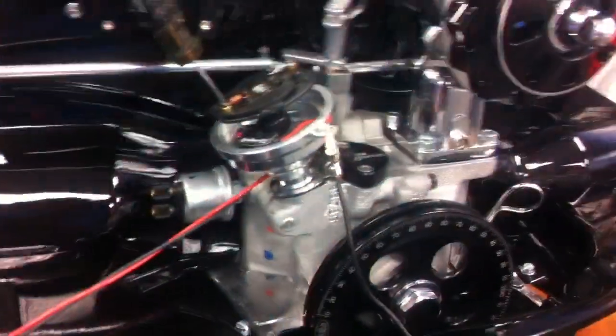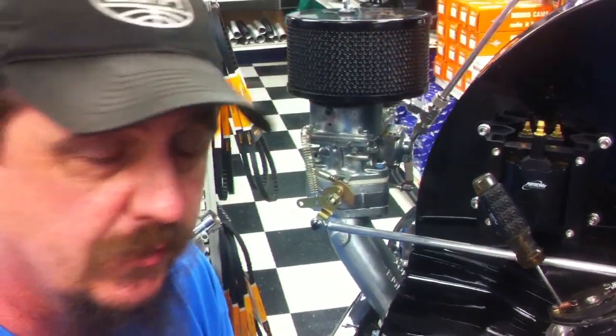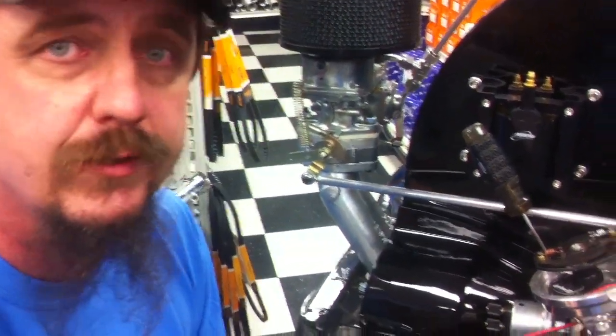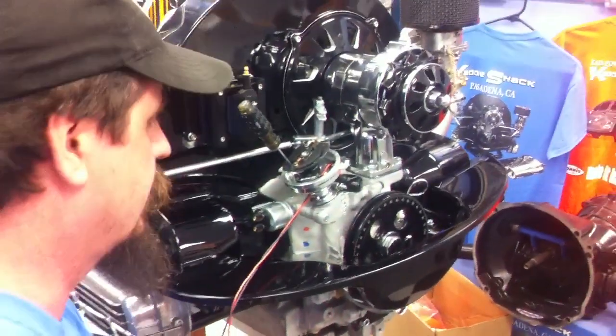We'll continue adjusting this until we're totally happy with where the RPM range is set to protect our engine. When we're done, we simply remove power from it or turn the key off and it's set — done. It will not move. It's set to where it's supposed to be set.